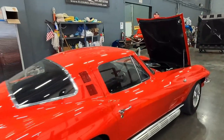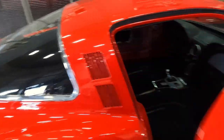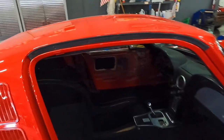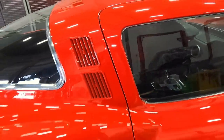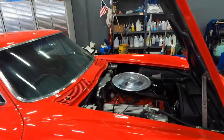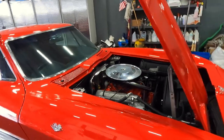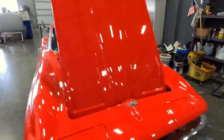The red coupe here — you can see the interior is still partially put together and the new carpet kit is in. That's a good closing door right there — that's properly adjusted. We haven't done anything to the engine bay yet; it still needs to be touched up and cleaned up.